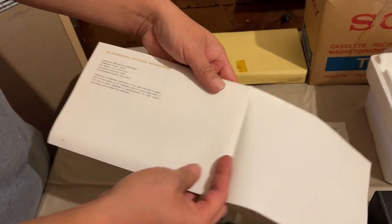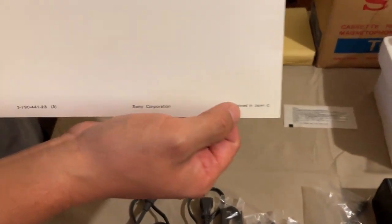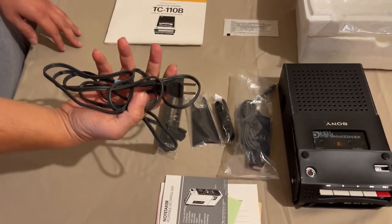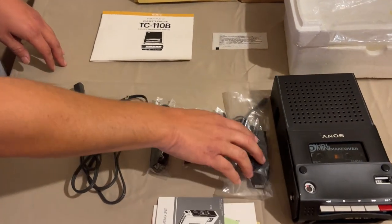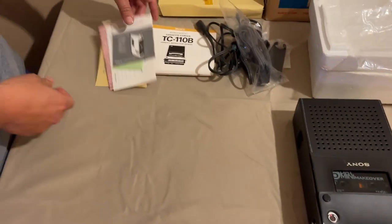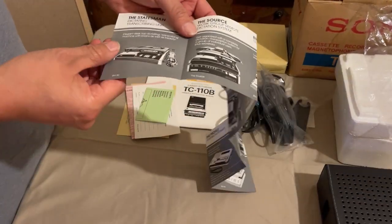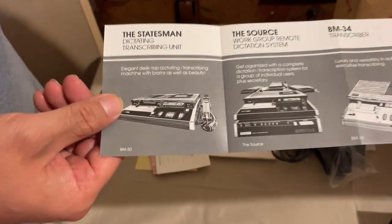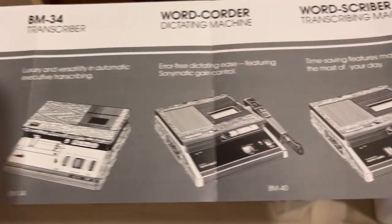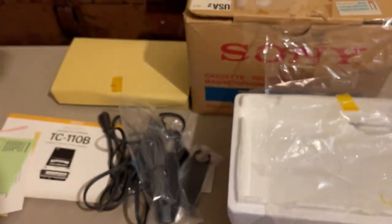There are also optional accessories you can get for this thing, probably not anymore, and of course the back - once again printed in Japan. We also have our cord, straps, and all this stuff. Now let's look at the other documentation. This is a business class recorder, and inside you can see Sony's little product catalog featuring all the various types of dictation equipment and other various core recording items - pretty cool stuff, and I'm assuming very expensive too.